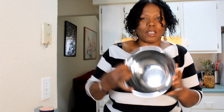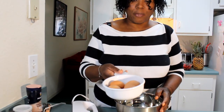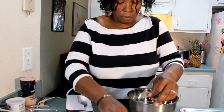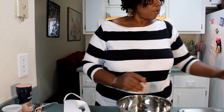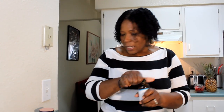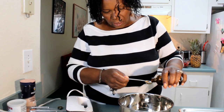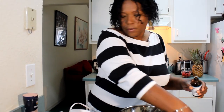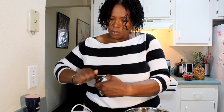Now the next thing I am going to do for my sponge cake is I have four eggs here and these eggs are at room temperature. I took them out of the fridge early this morning and had them sitting out. So I am going to put these eggs in here. Now I am going to take some vanilla essence and put one teaspoon of vanilla essence in here to give it some flavor. Now we are going to beat these eggs for about five minutes until they are nice and fluffy.